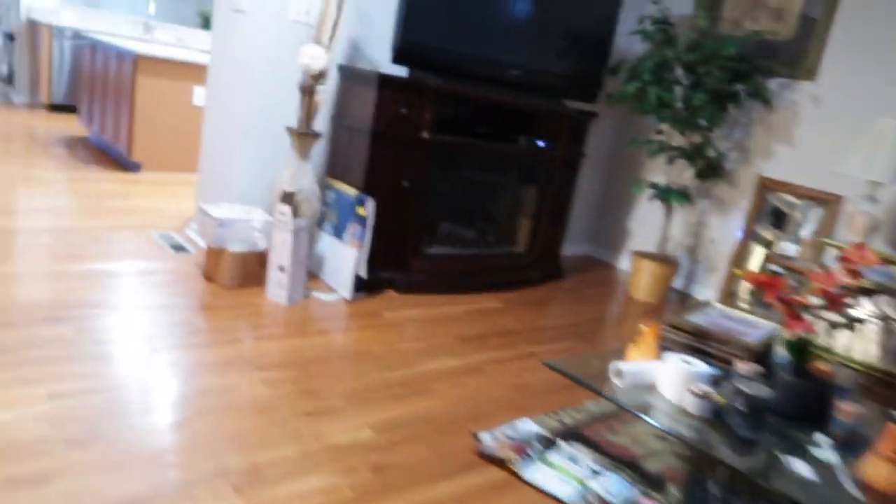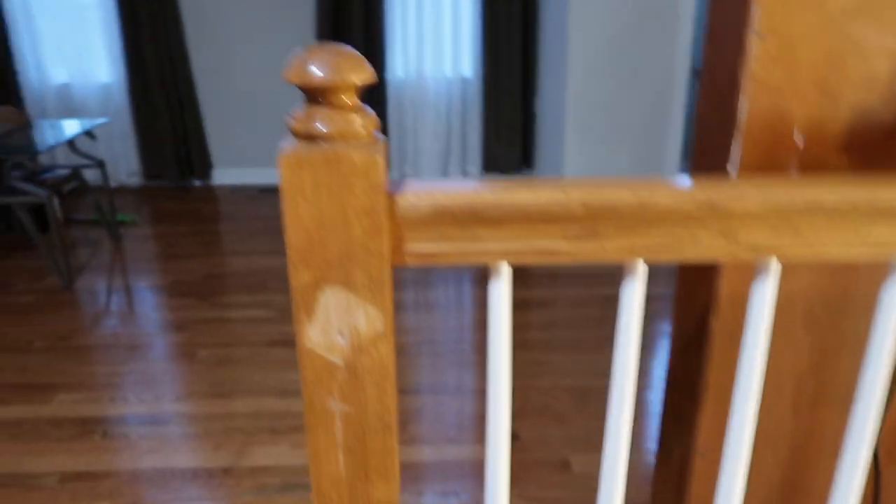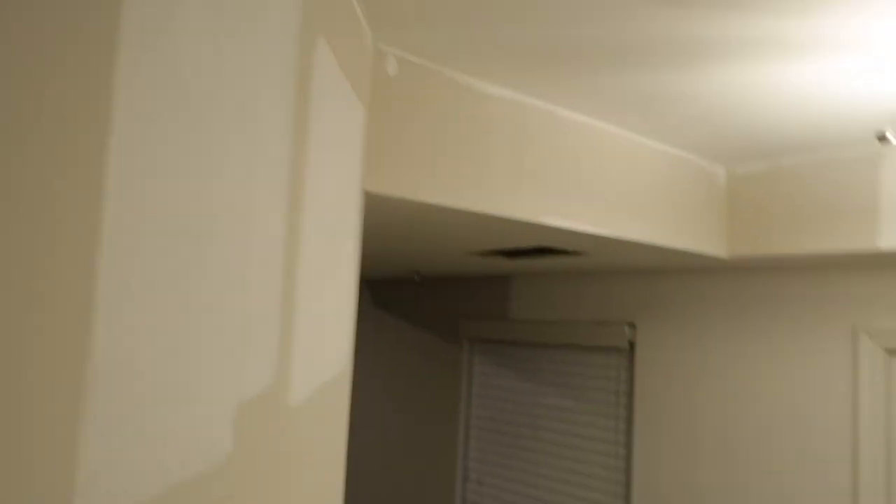They still have to fix the railing for me. This is what the walls look like — they patched and sanded it so it's ready for painting, but they're not going to paint this area for me. I'm going to do it myself because they're charging too much. They still have to come back and sand it, then prime it so it can be painted.